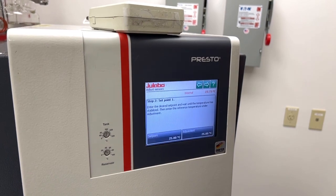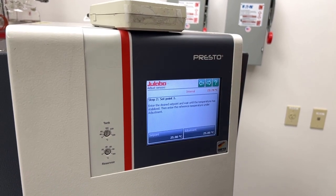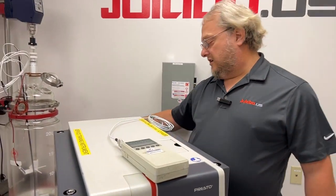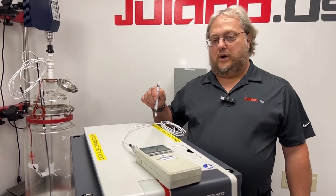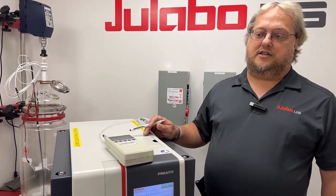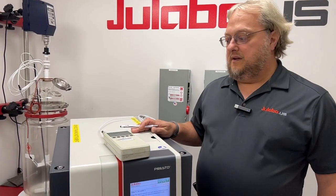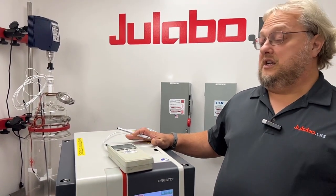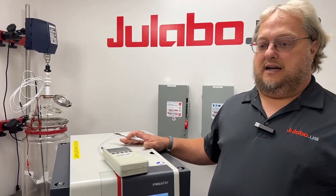When doing an internal calibration we must use an inline sensor coming off of the pump output, because there's no way to put a temperature sensor in the heat exchanger on a Presto. So whenever you want to calibrate the internal sensor it has to be done using an inline sensor.